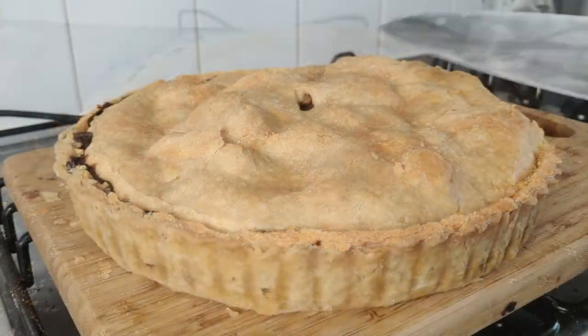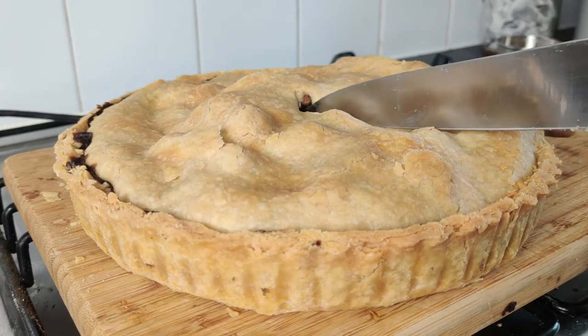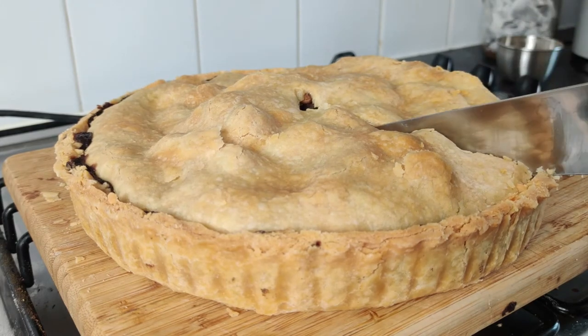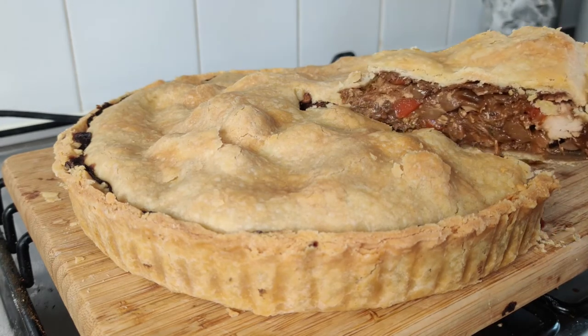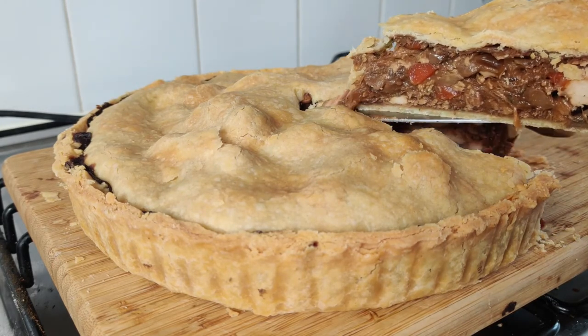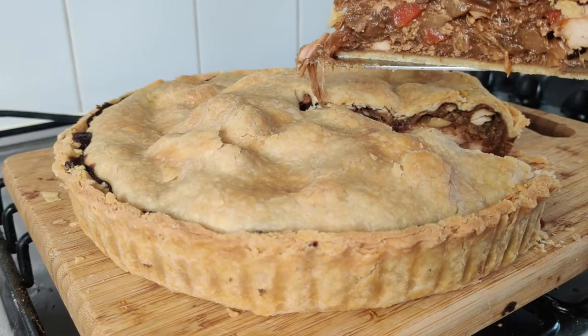Here is our finished chicken pie. Thanks for watching — I hope you've enjoyed it. If you have, make sure to like and share the video, leave a comment in the section below, and to really support the channel, make sure to subscribe. I will see you next time.